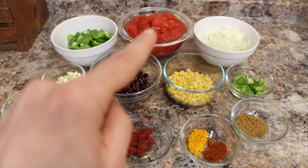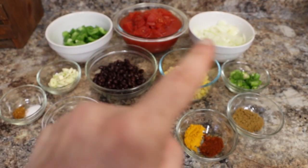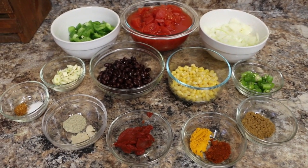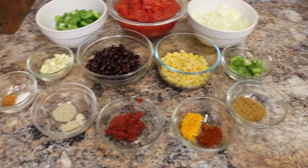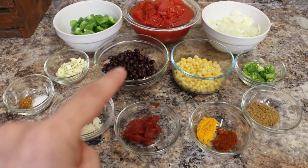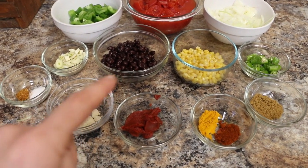One green bell pepper, 28 ounces of diced tomatoes — that's just like one of those big cans. Two cups of diced onions. This is a mild green pepper; I'll find out the name of it and leave it in the description box below. A half a cup of corn, a half a cup of black beans — these came from a can. Just rinse them; don't put all the liquid from the can in the crock pot.